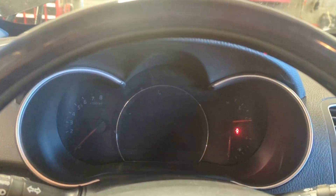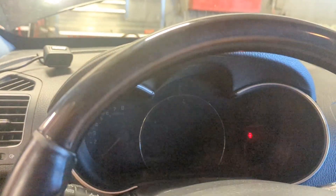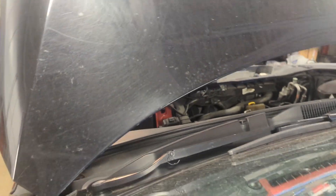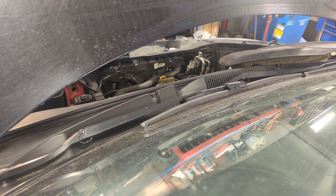All right, we are inside the car. I am gonna start it and all you guys have to do is just listen. All right, I am not gonna go any more than that.